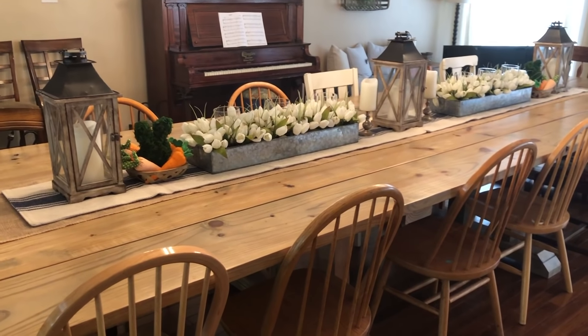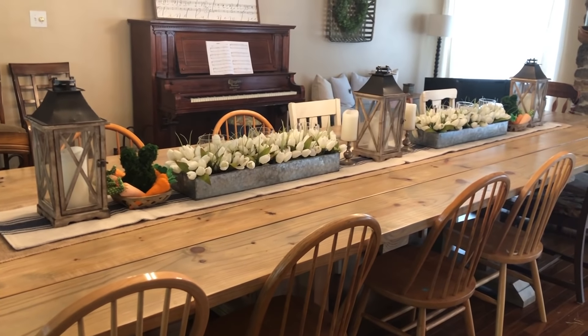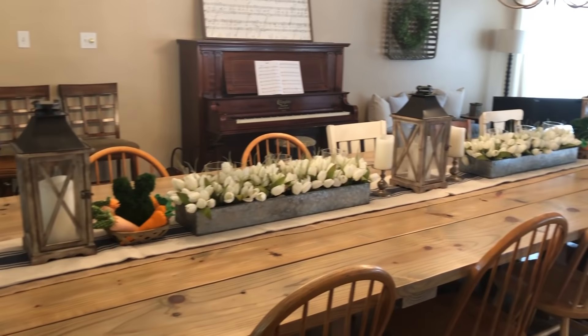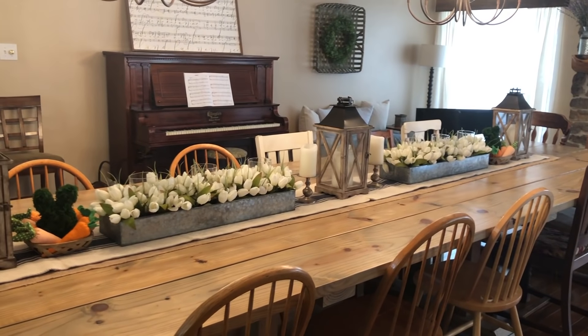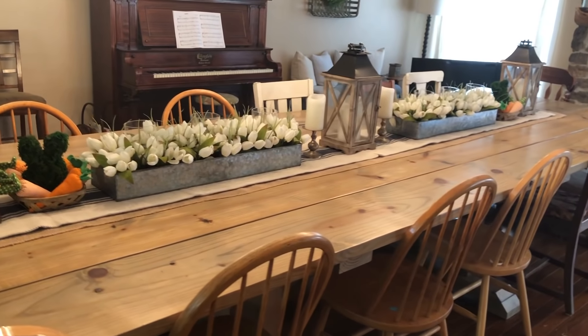Basically what I do is at the end of each season, when they're putting spring and Easter stuff on sale, I'll go shop it for next year to add to my table. That's kind of how I do it for each holiday, which is why it takes me so long — I want to get everything at a market price. Anyway, that's what it looks like. Now let's get into the tutorial!